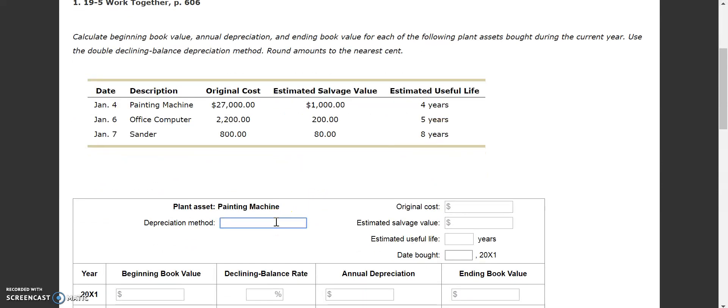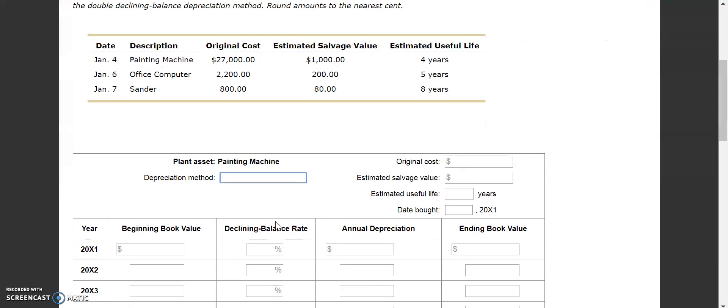In our first one, we're doing the paint machine, and our depreciation is double declining balance. We jump over here to our original cost of the paint machine, which was $27,000. Our estimated salvage value is $1,000, useful life of four years, and we bought it on January 4th. All that information is just coming from what they've provided for us.